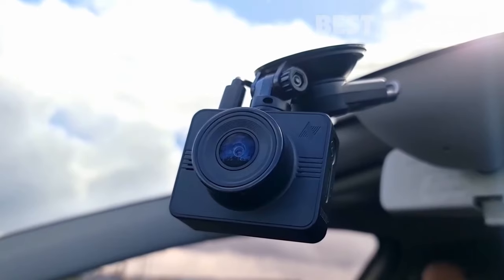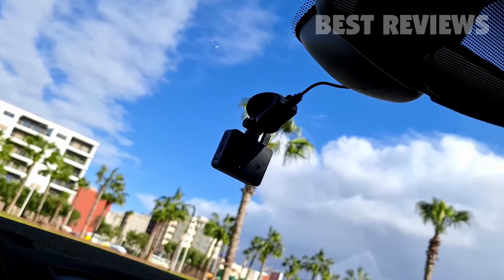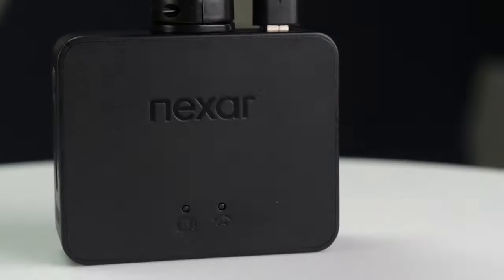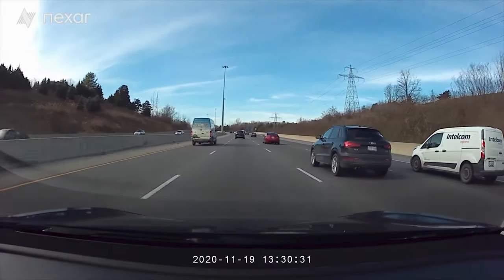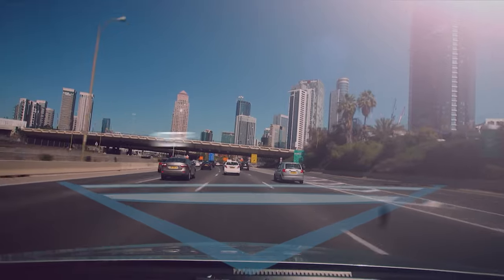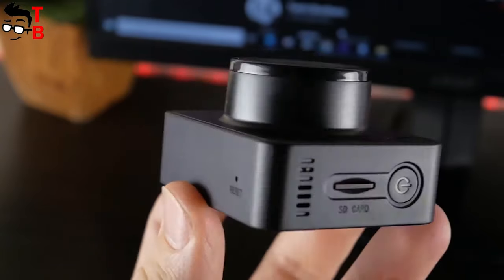Beam GPS dash camera — the Beam is a diminutive camera housed in a square black box. The sensor inside is called the Galaxy Core GC2053 — although it might not be the most recognizable, it gets the job done. Resolution is excellent at 1080p with a 135-degree capture angle.